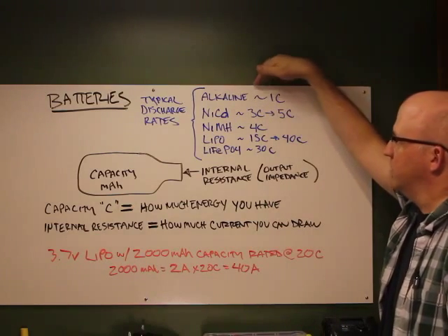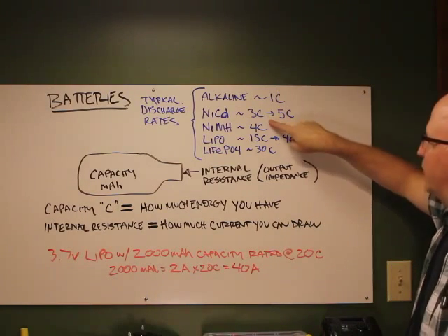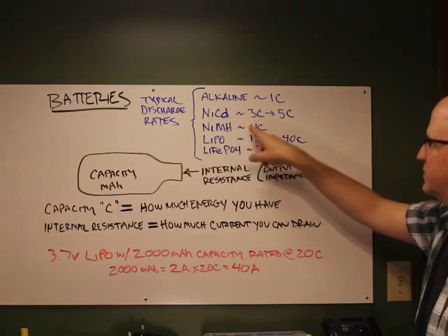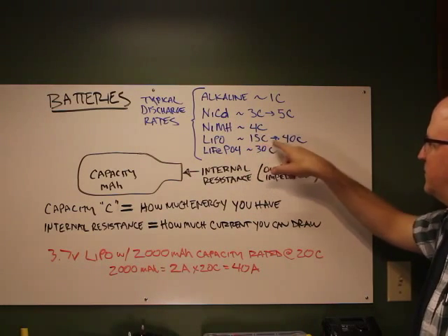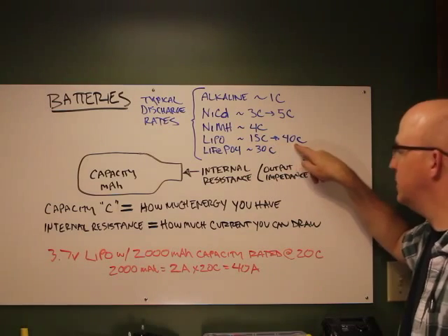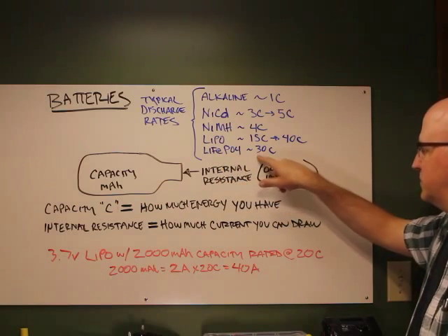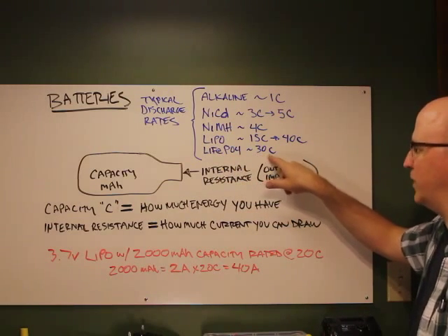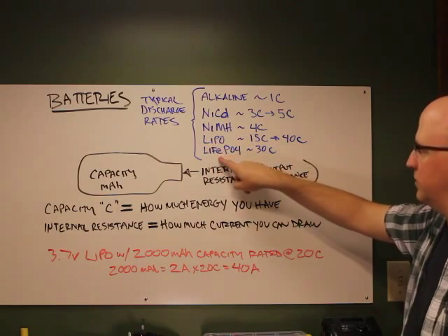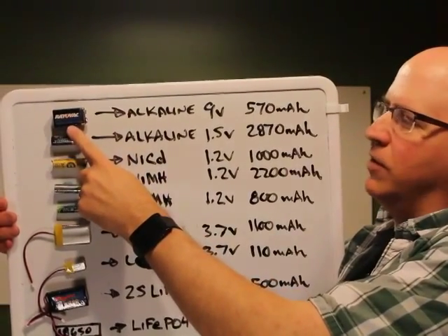Typical discharge rates: alkaline batteries are around 1C. NiCads are about 3C to 5C. Nickel metal hydrides have slightly greater internal resistance, so about 4C. Lithium polymers range from 15C to 40C, with some rated up to 60C and burst rates up to 120C. A123 lithium iron phosphate cells are typically around 30C. So lithium polymers and lithium iron phosphate can dump a whole lot of energy.